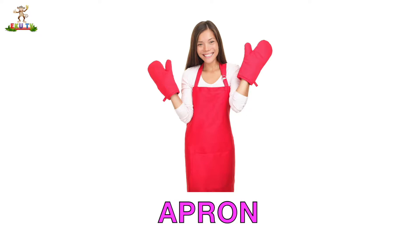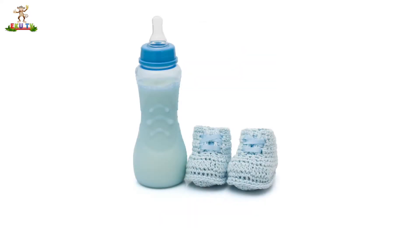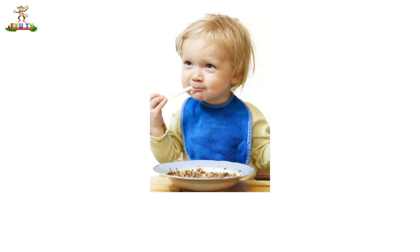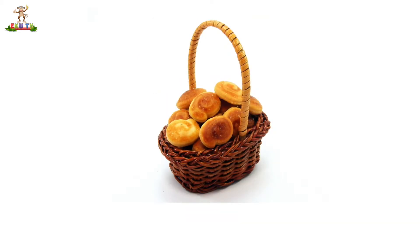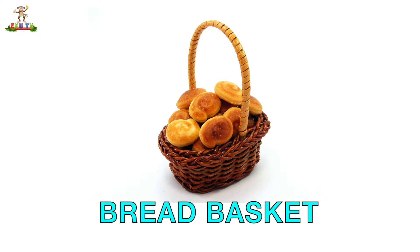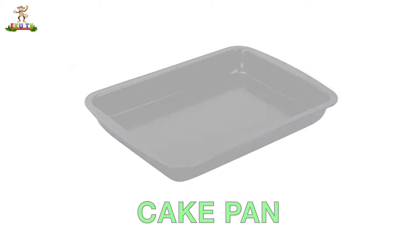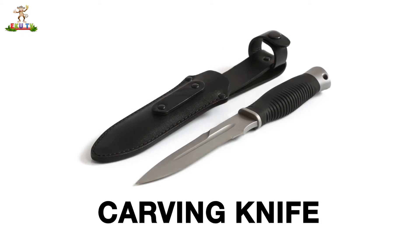Apron. Baby Bottle. Bib. Bread Basket. Cake Pan. Carving Knife.